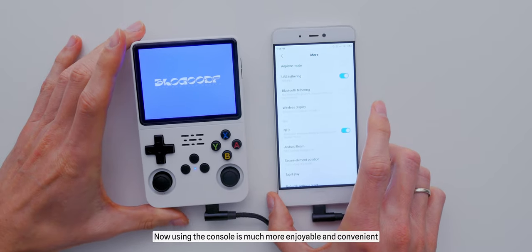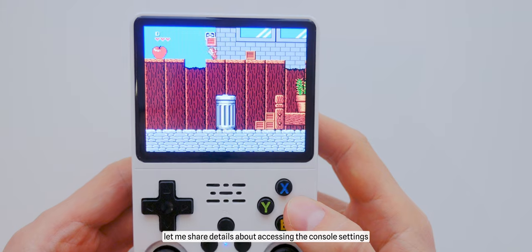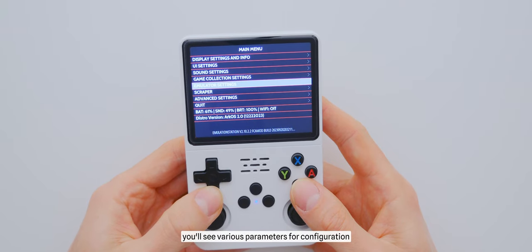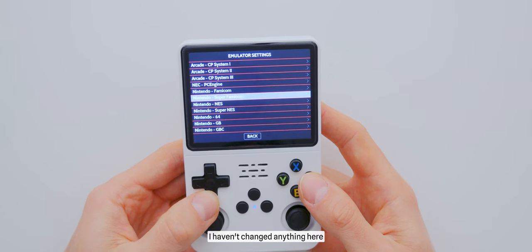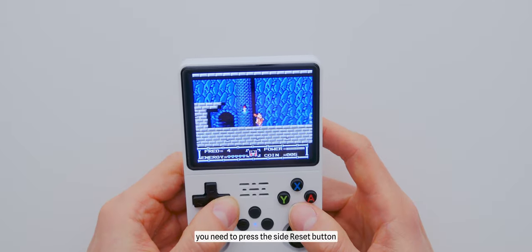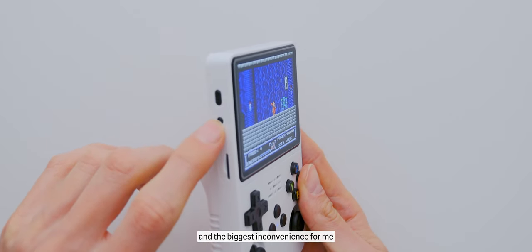Now using the console is much more enjoyable and convenient. Regarding settings and interface: to access the settings, press the Start button, where you'll see various parameters for configuration. You can choose and modify emulation settings — personally, I haven't changed anything, as everything suits me by default. To exit a game, you need to press the Side Reset button, which is perhaps the main downside and biggest inconvenience for me, as restarting the console takes some time.